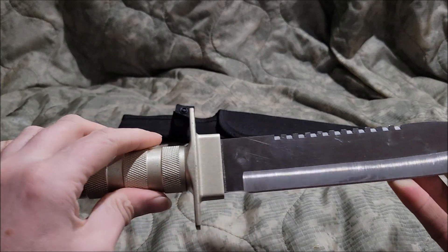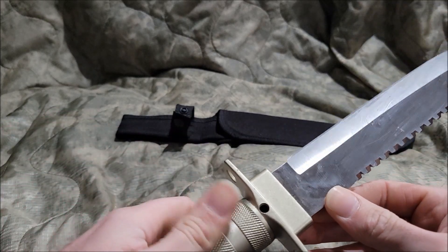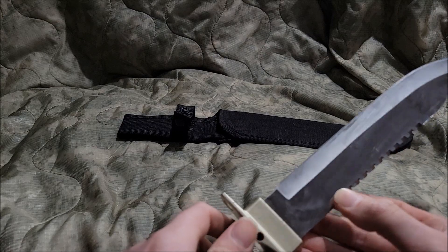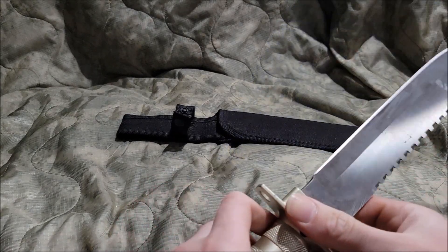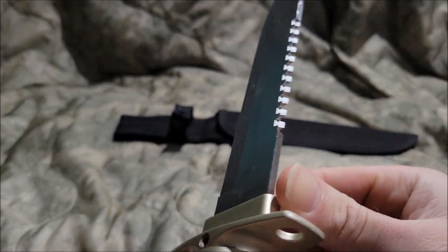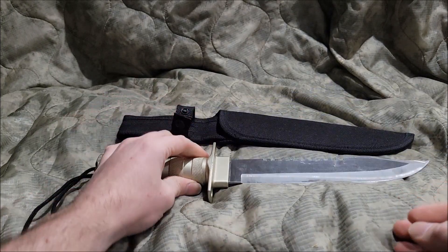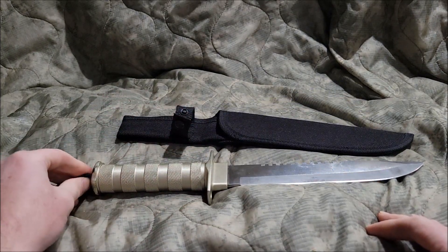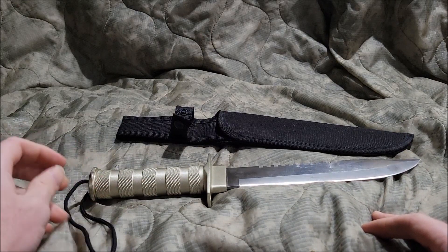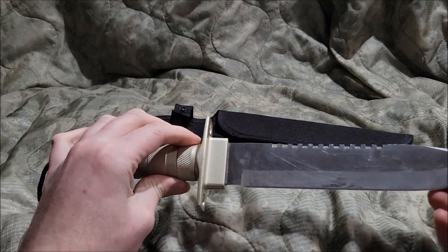Unlike the other survival knives I had, this one — I don't know if I can repair it. But a budget knife is, you know, not terrible. But yeah, that's just not right.